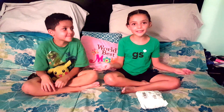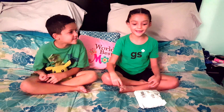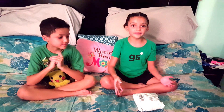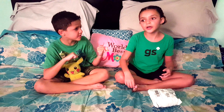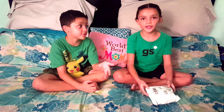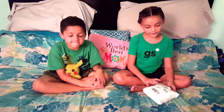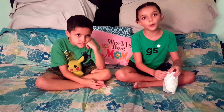Hi guys, welcome back to our channel, I'm Alina. Today this is my squishy package. If you don't know what squishies are, they're like little character or animal things — kind of like shopkins but different. Shopkins are hard, not squishy. Squishies are basically things that you squish. I'm going to open this package more because we opened some off-camera.